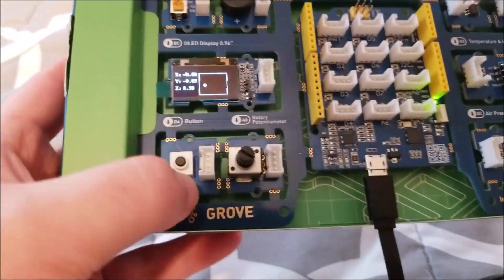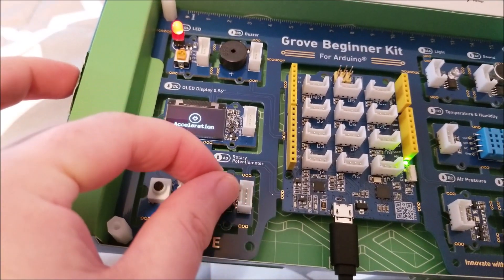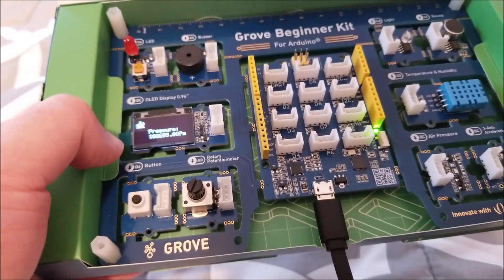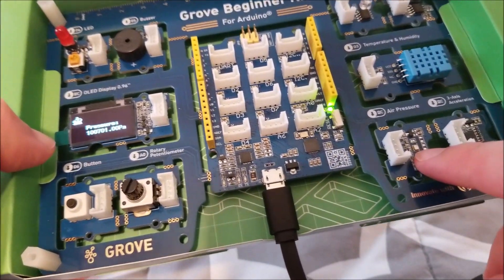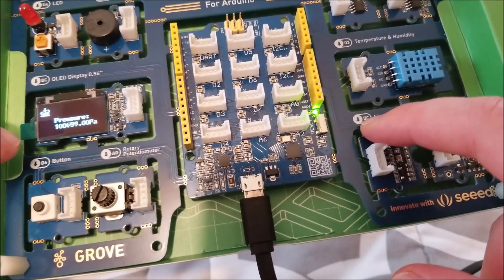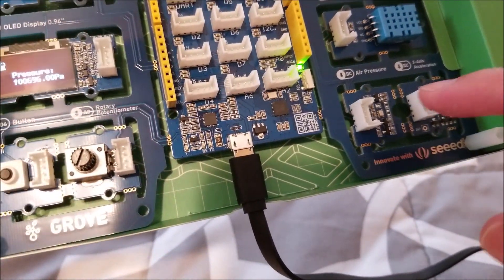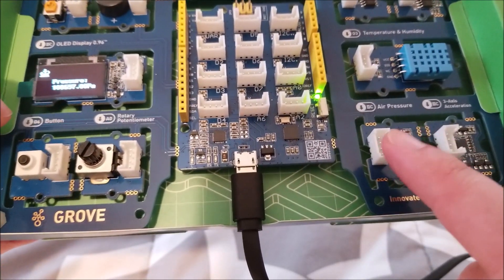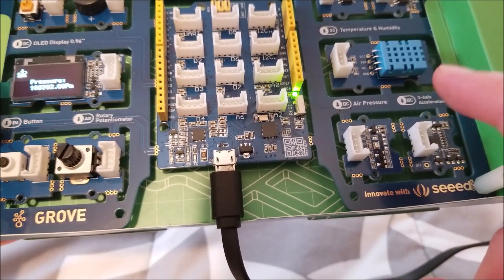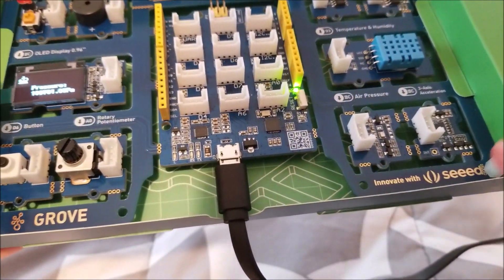If we press and hold, the LED blinks. We can move the potentiometer over and go to air pressure — the air pressure module is right here, an absolutely tiny thing. The ones not connected to a dedicated digital I/O pin are marked with 'I2C', meaning you access them via I²C. It would have been nice to mark somewhere the I²C address needed to access each device.